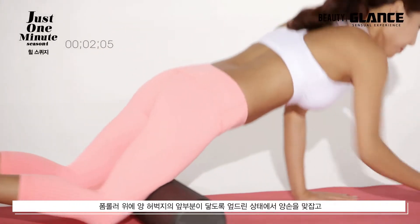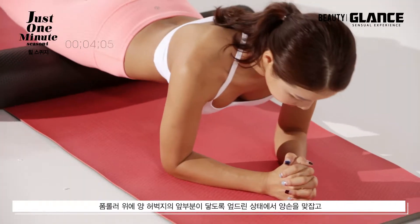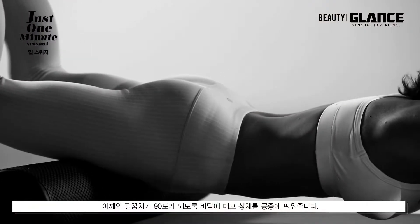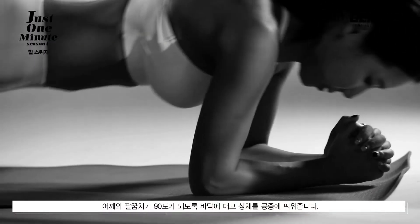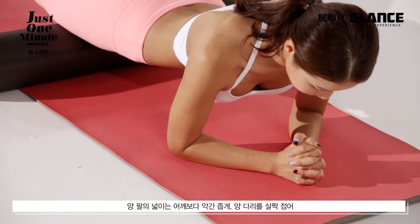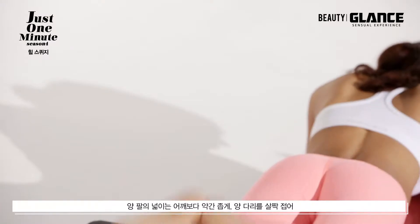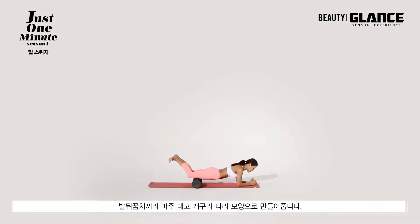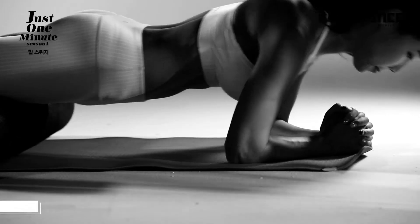폼롤러 위에 양 허벅지의 앞부분이 닿도록 엎드린 상태에서 양 손을 맞닿고 어깨와 팔꿈치가 90도가 되도록 바닥에 대고 상체를 공중에 띄워줍니다. 양 팔의 넓이는 어깨보다 약간 좁게, 양 다리를 살짝 접어 발 뒤꿈치끼리 마주대고 개구리 다리 모양으로 만들어줍니다.